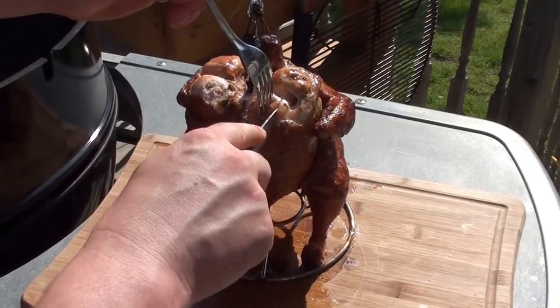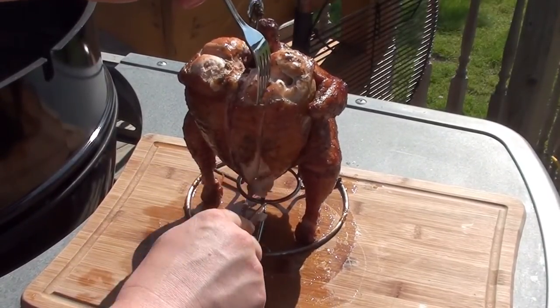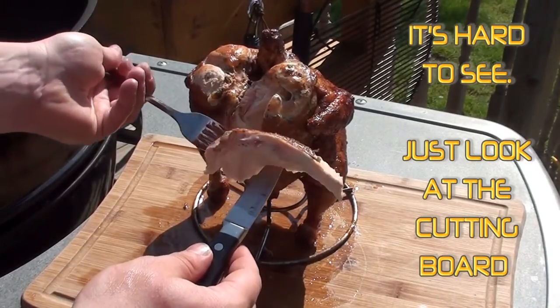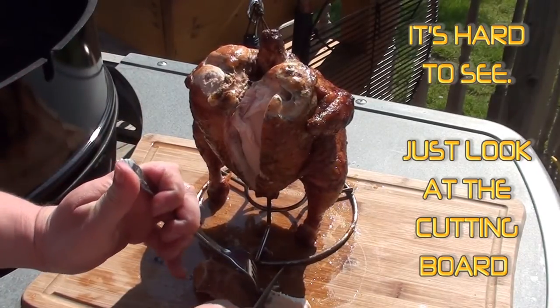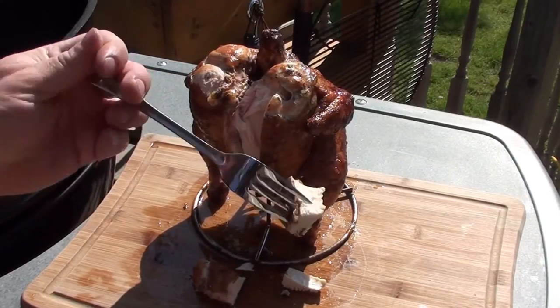Let's cut it right down the middle and see how it's looking. Slice off a nice piece of breast meat — look at that, just dripping juice. Check that out — nice and juicy! It's easy to do. Barbecue food for you — give it a try!